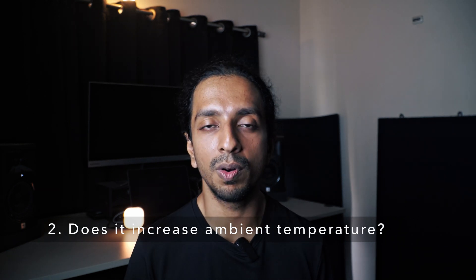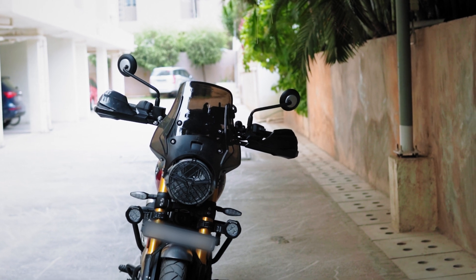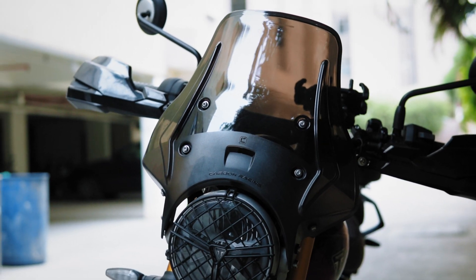The second concern is does it increase the ambient temperature? The visor on my Himalayan 411 used to cut off wind buffeting so much that I would feel very hot and sweat even at 110–120 kmph. Similarly when I installed the windshield extender from Prospec, it cut off wind buffeting so much I'd sweat even at high speeds. Luckily this windshield doesn't have that issue — it has a small hole in the front which lets enough air through to keep your body cool when traveling at high speeds, so it doesn't increase ambient temperature.